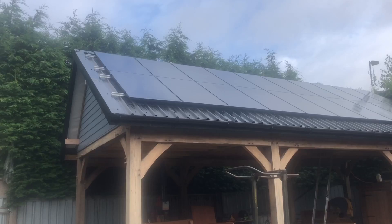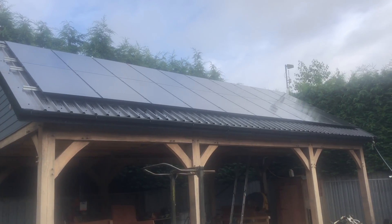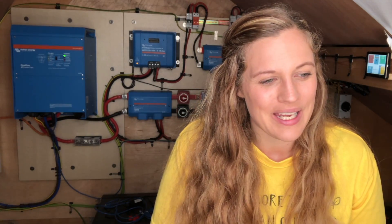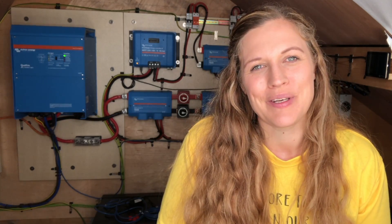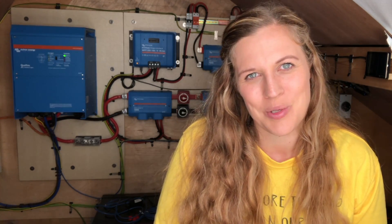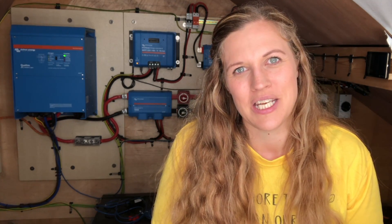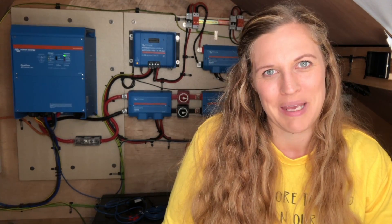The panels that we've used are LG 355 watt mono black panels — I will put the link in the description below — and we have got 20 of them on our roof, the roof of our barn, and they are wired into two different arrays. Today I will go through our two arrays, talk about how they were wired into series parallel, and also the calculations that we did to ensure that they didn't exceed the capabilities of our MPPTs that you can see behind me here.